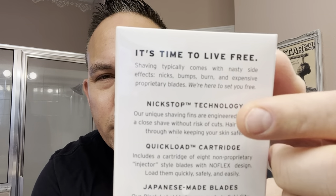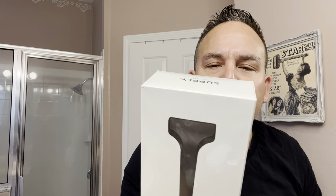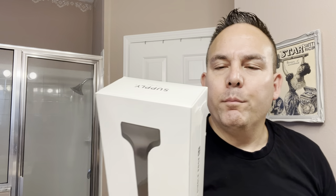It says it's time to live free. Shaving typically comes with nasty side effects — nicks, bumps, burn, and expensive proprietary blades. We're here to set you free. It says mixed-up technology: our unique shaving fins are engineered to give you a close shave without risk of cuts, which is good because I have sensitive skin. And it says hair passes through while keeping your skin safe.